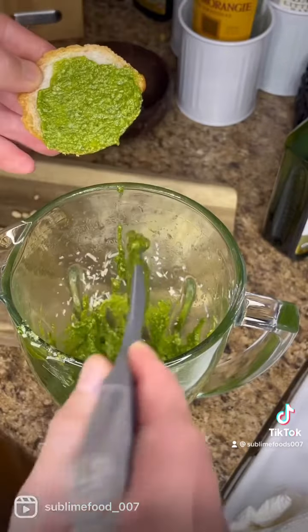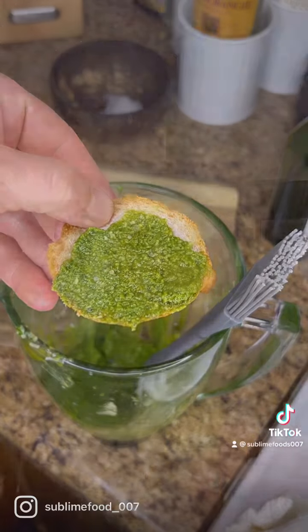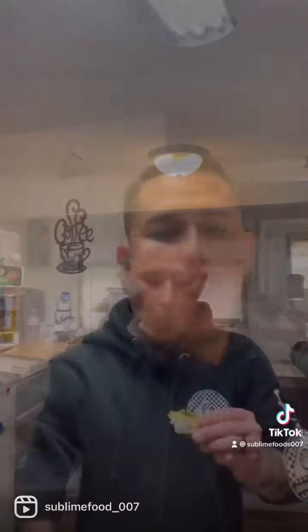I'm putting some of this on a piece of Italian bread. I'm gonna try it out and see what it needs. And it is perfect. I ended up having about four pieces after this — it was so good. Until next time.